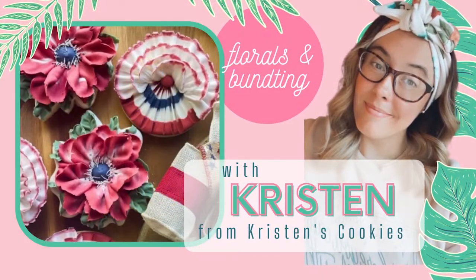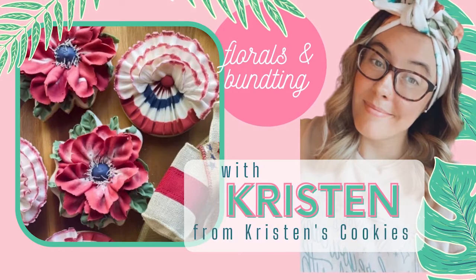I'm Kristen from Kristen's Cookies and I'm here to give you a little tutorial on this beauty.